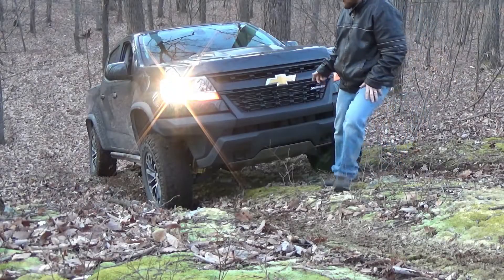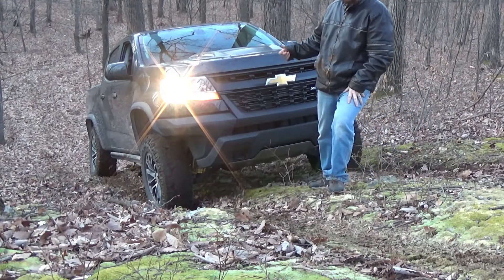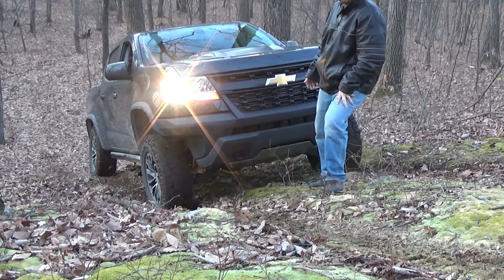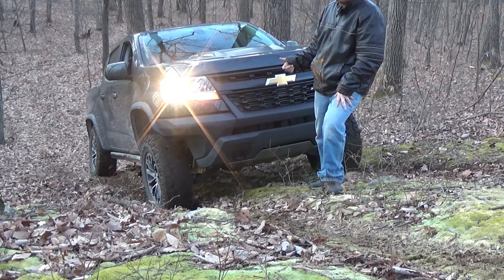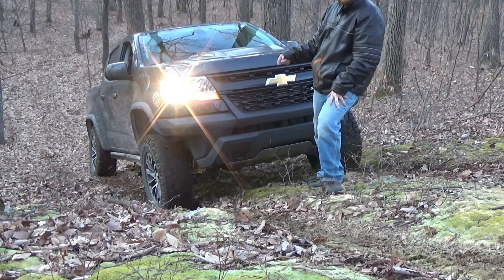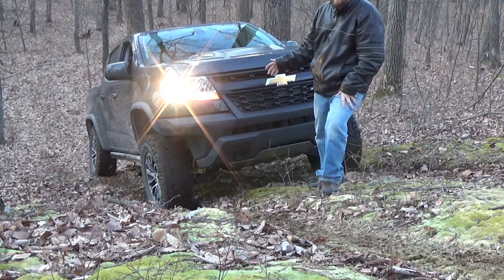Alright, the tires are now at about 20 pounds - the left rear is at 16. Starting to break traction again. I'll lower them down to try to get between 10 and 15 pounds on all four corners and see if it's losing traction again.